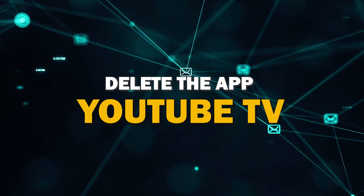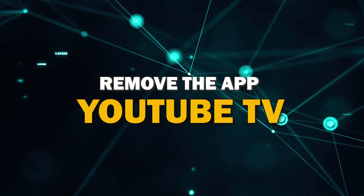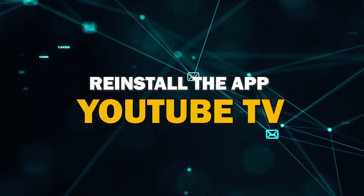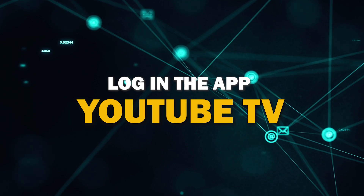Try deleting YouTube TV on your TV. Go to wherever the apps are located on your system and remove the app altogether. Then reinstall YouTube TV again. After you reinstall it, you might have to log back in with all of your credentials, but hopefully this will work.